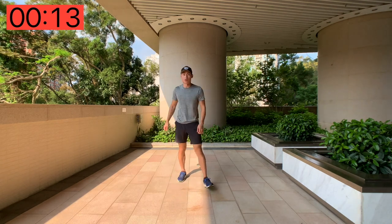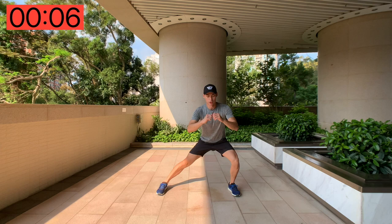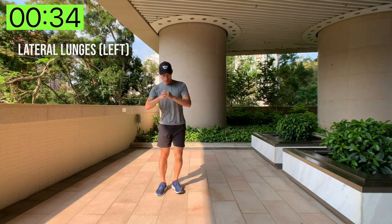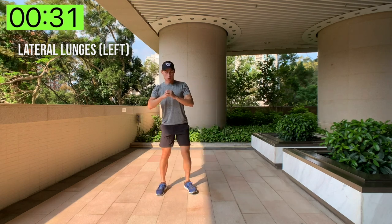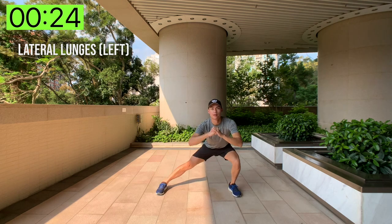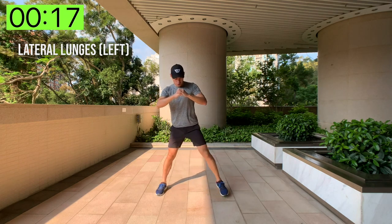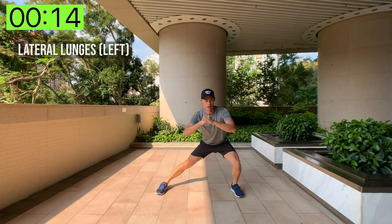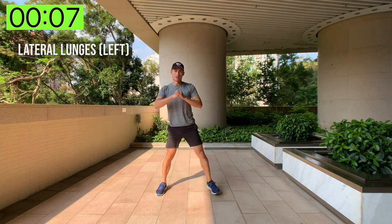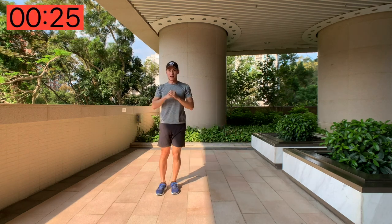Next we have lateral lunges — going again left leg then right. For lateral lunges, we're going to stand in one position, lunge to the left about 90 degrees, push back up — to the left and up. This is a very strong workout, working all different areas of the muscle, different areas of your thighs. Very good to be diverse and not just doing the same old squats and lunges. Last rep, done!